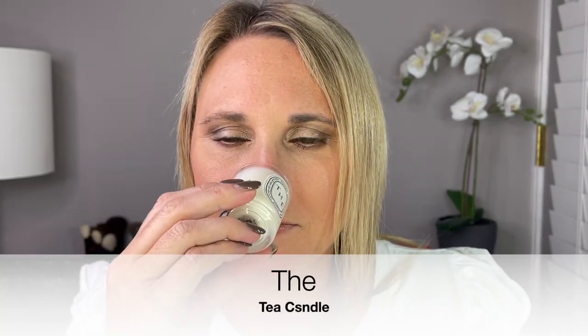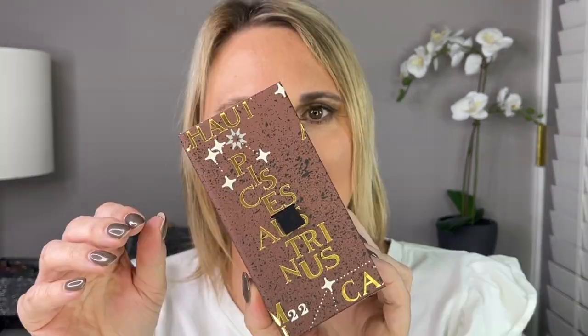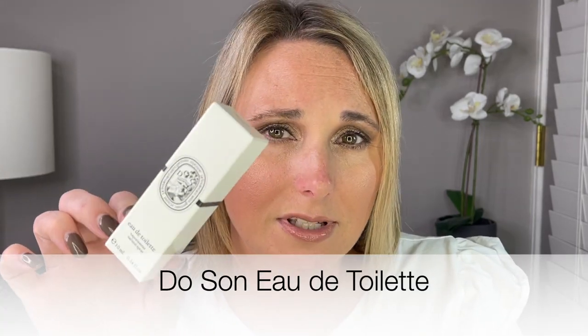Day 21, another candle — and this is Thé. That's really spicy. It smells spicy. The notes are cumin, coriander, and pepper. This was one of the first three Diptyque candles. It has a strong spice smell. Day 22, another Eau de Toilette, and this is also another scent we had in the Eau de Parfum — this is Doson.